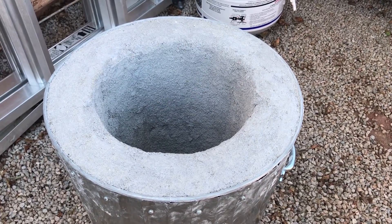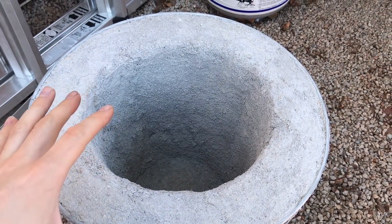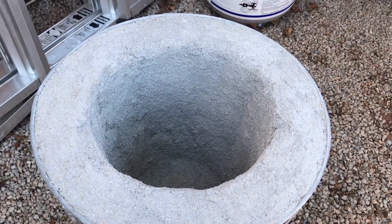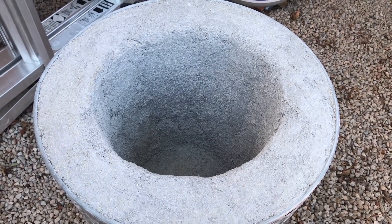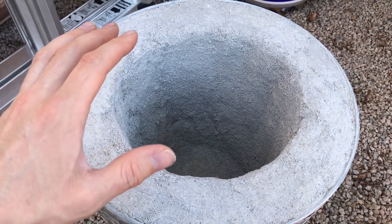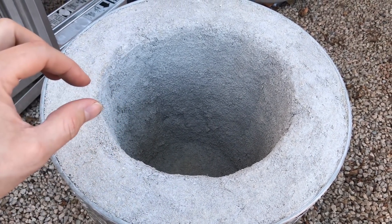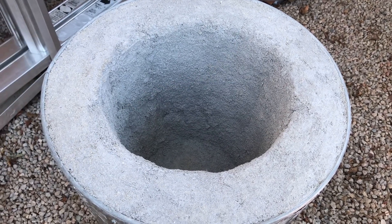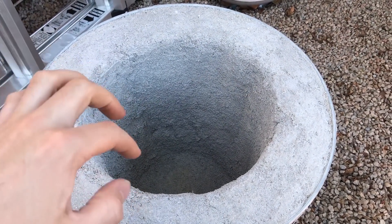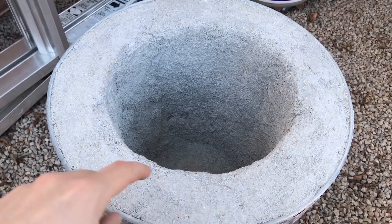Here's what the furnace looks like after I installed the Castellite 30. This stuff is not the consistency I thought it was going to be — I actually ended up using 20 pounds, way more than I thought, but I just barely had enough. I thought it was going to be more like Satanite, which has a very smooth consistency kind of like sour cream. This was like very coarse sand, just wet with water — not sticky at all and very difficult to work with. As a result I'm not very convinced that the walls are going to stay intact, so I'm going to coat the inside with a thick coating of Satanite after I cure this cement. This has been sitting for about a week now.